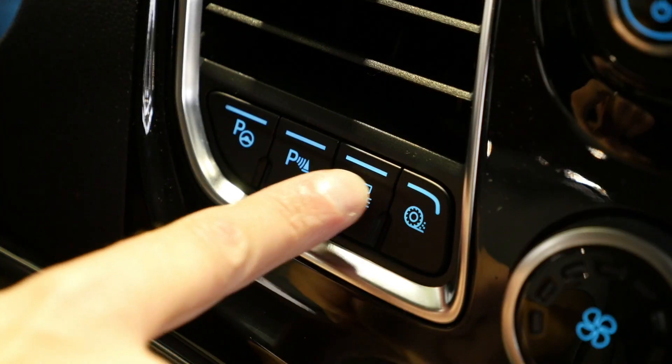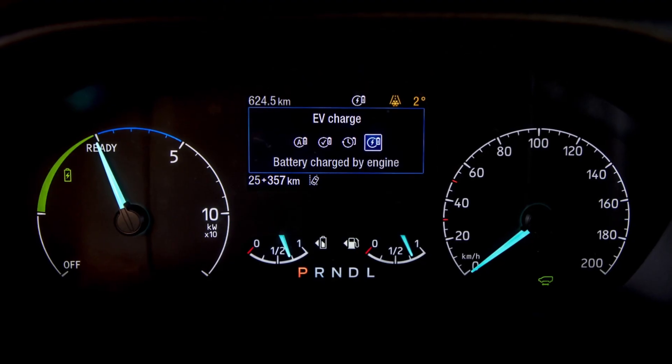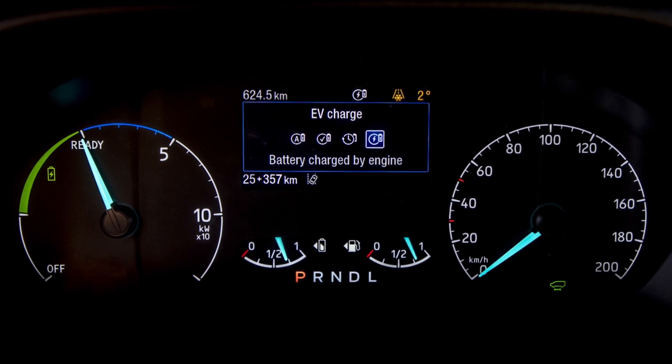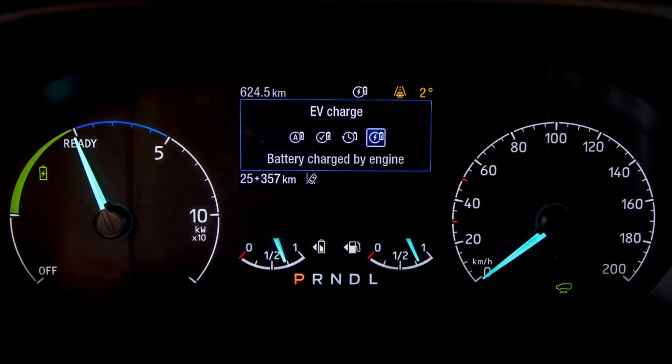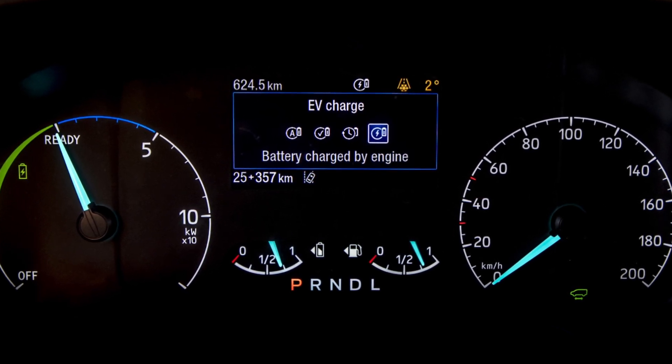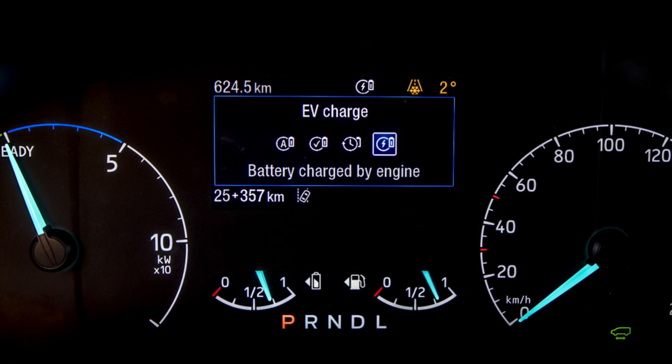EV Charge can be used when you have to do a number of drops in a low or zero emission zone. You may have depleted all of the energy from the battery doing the first round or the first trip in your plug-in hybrid Custom. By using EV Charge mode, you will get your battery back into an optimal state of charge in order to be able to engage the pure electric motor once again.